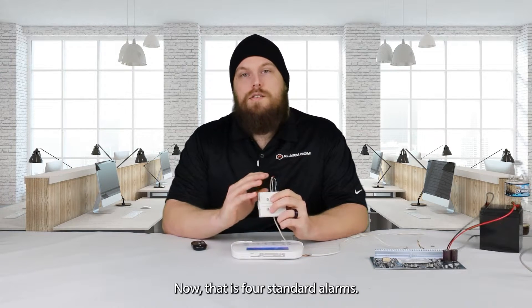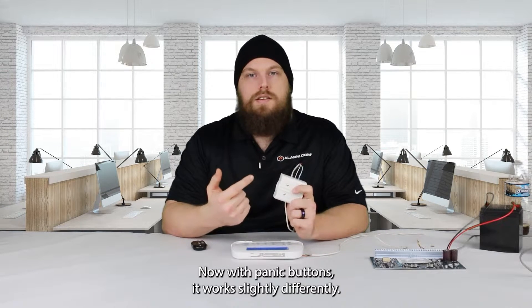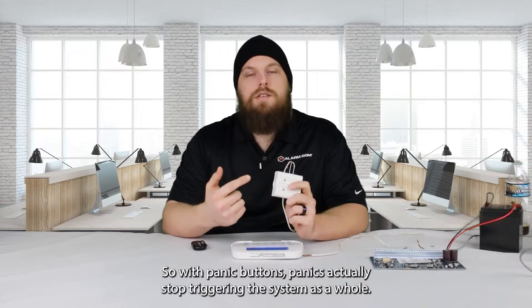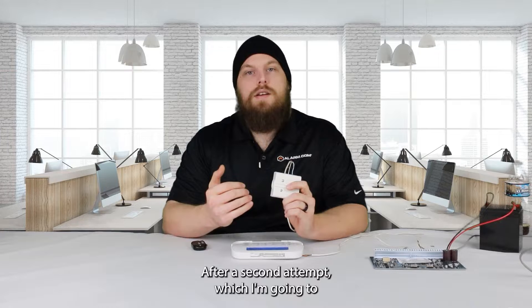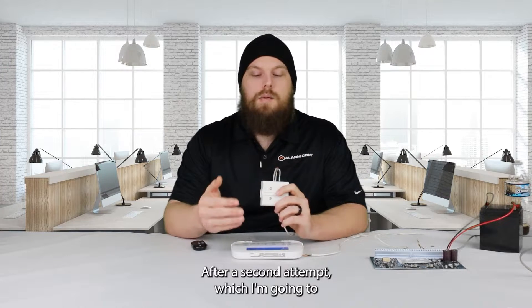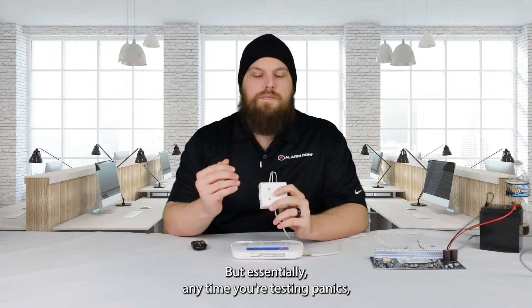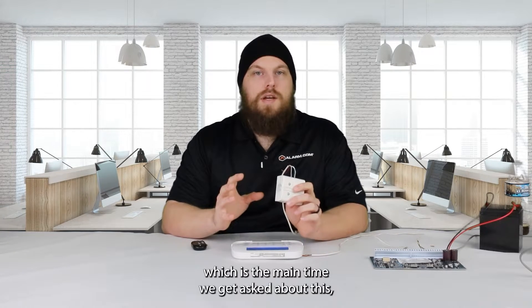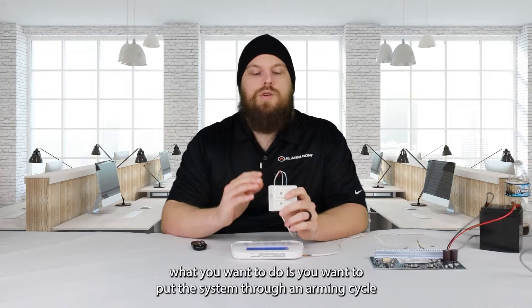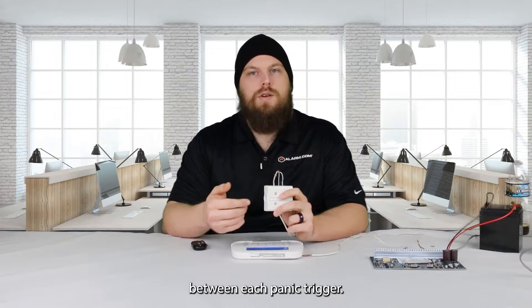Now that is for standard alarms. With panic buttons, it works slightly differently. Panics actually stop triggering the system as a whole after a second attempt, which I'm going to show an example of here in just a couple minutes. Essentially, anytime you're testing panics — which is the main time we get asked about this — you want to put the system through an arming cycle between each panic trigger.